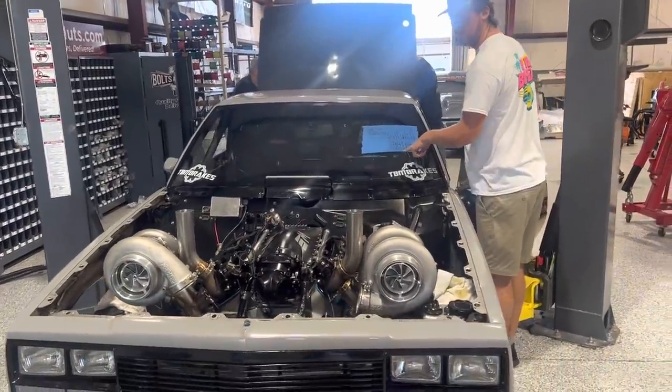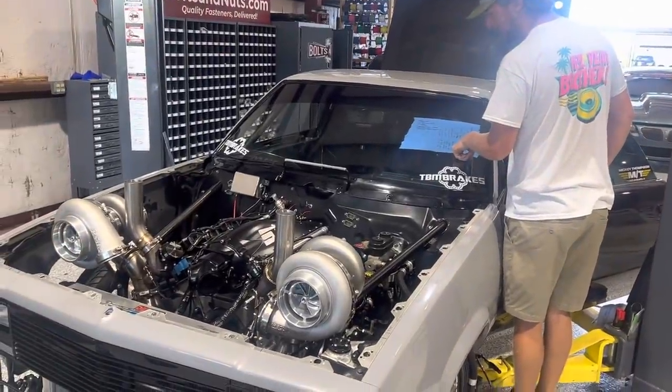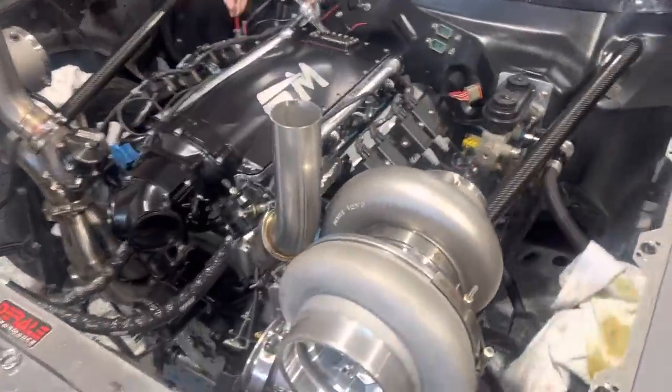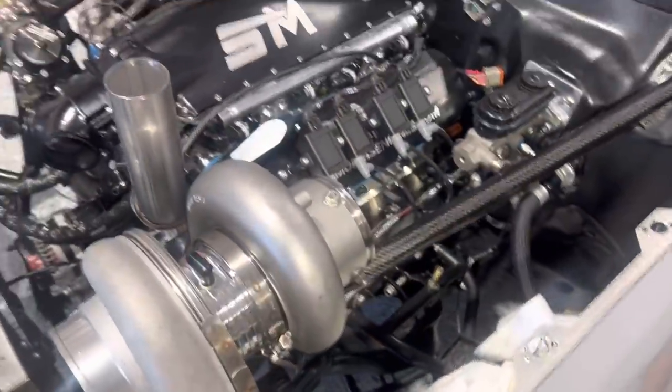All right, we are here at the Freedom Factory and I am here to help get everything all sorted out and tune the new motor for the mullet. They are looking pretty darn good.